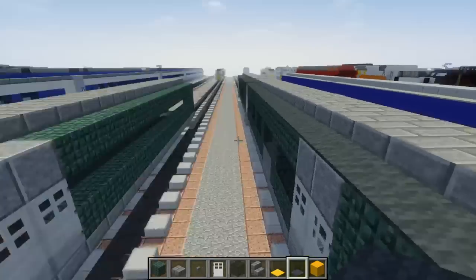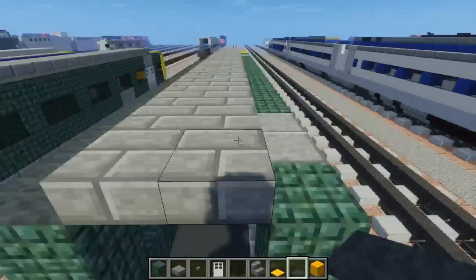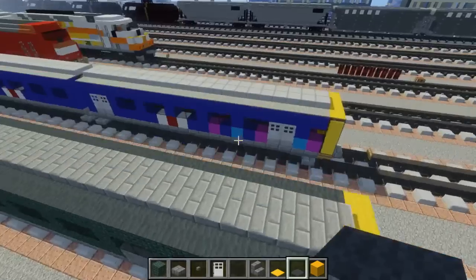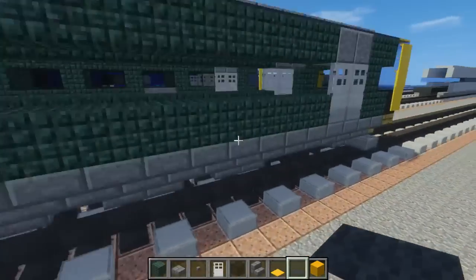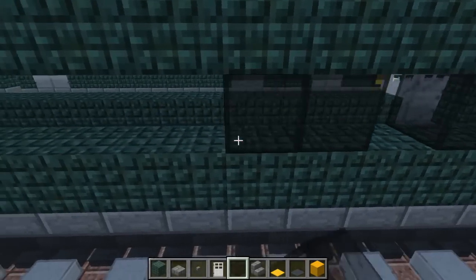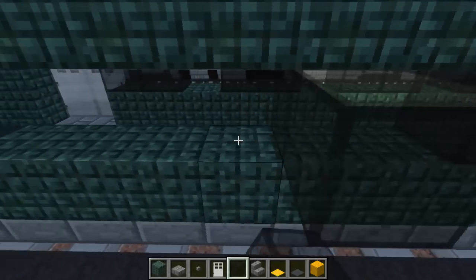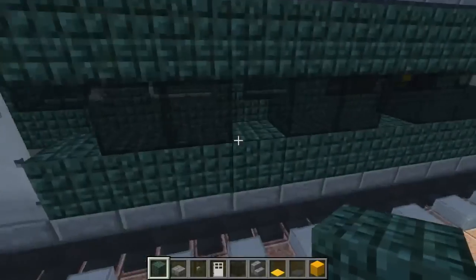Use gray carpet — not light gray, just gray. If you're thinking of making the First Great Western livery, it is pretty much the same locomotive, just different livery, so you just change up the colors. After that, we need to add some more pillars — right next to the door there's going to be two black stained glass blocks, skip a block, two, skip a block, two — do that until you reach the other side. Then do the same thing on the side, but there's going to be an extra window, so make sure that all lines up nicely. Fill in the middle parts with dark prismarine.